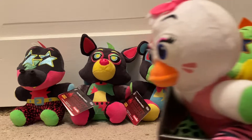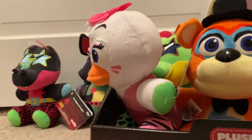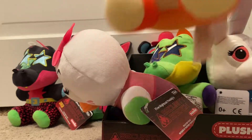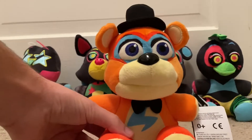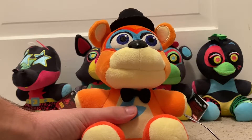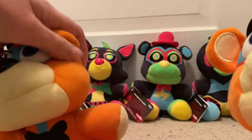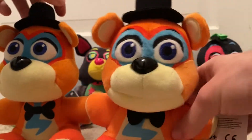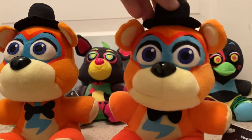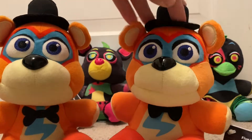Now I'm going to be reviewing the re-release Security Breach plushes. Let's start with re-released Glamrock Freddy. I think he had the most change to him. Firstly, his bowtie — they finally fixed it compared to the original. As you can see, it's printed there. And it's also made of that soft material now, unlike the original. This one is ten times better than the old one. I still remember getting the original, but this new one is still better.